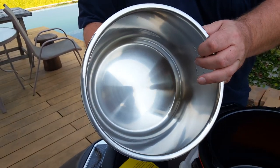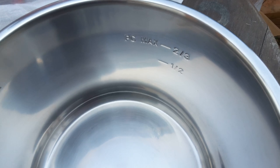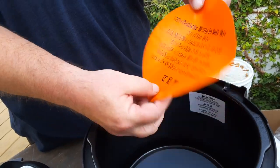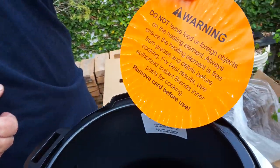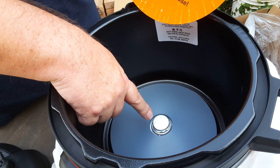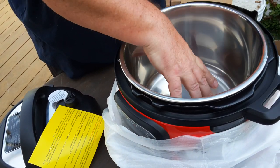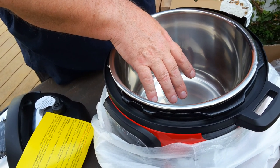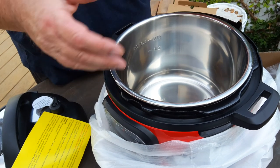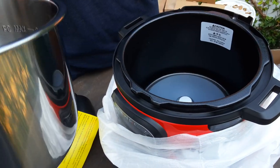The stainless steel inner pot is perfect for cooking because it's non-toxic — not like Teflon, it doesn't create any poisonous chemicals. There's a warning not to put food directly in the outer pot because the heating element is at the bottom. You always use the inner pot for cooking and sauteing. The saute function lets you saute food like a skillet, using the high sides of the pot to prevent splashing. Do not put food directly inside the outer pot.